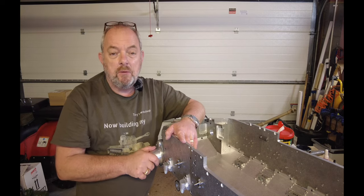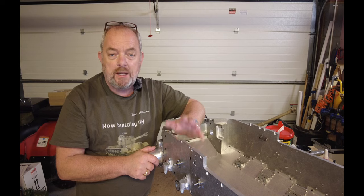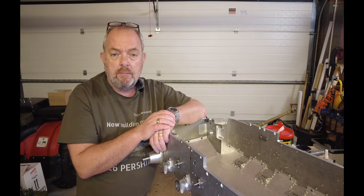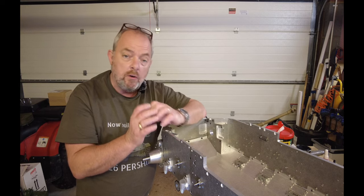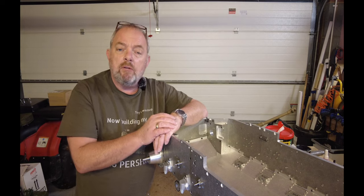Hi and welcome back to my workshop. I'm Tony and I'm building another tank. It's a 1 to 6 scale Armotech M26. Today I want to do the drive case assembly and go on and build the sprockets. I'm not going to install the sprockets, just want to get them assembled, ready for painting.